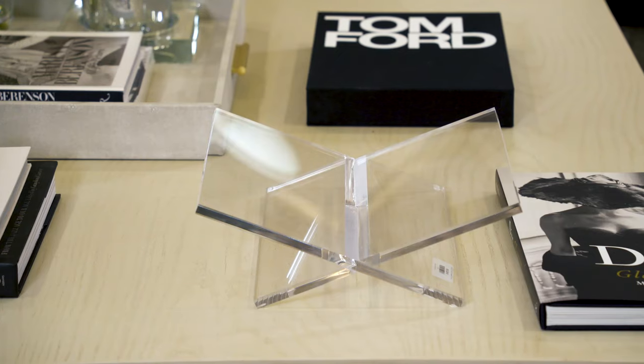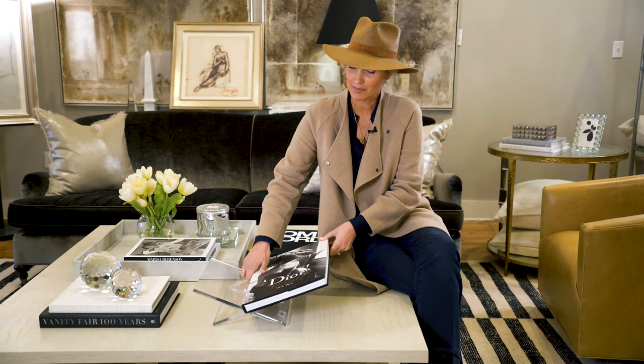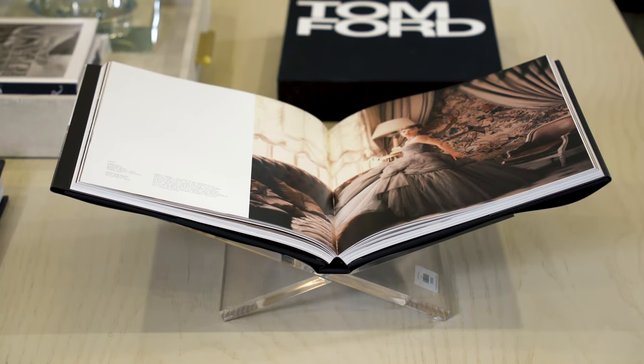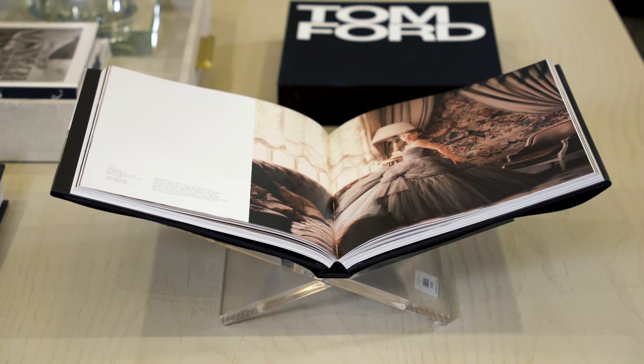Our Lucite Book Cradle is such an awesome accessory. Not only is it see-through, but it allows us to use our prized books and really display them. We like to find a beautiful picture, and it really gives back to the room. People in the room get curious about the books rather than feeling like they can't open them.